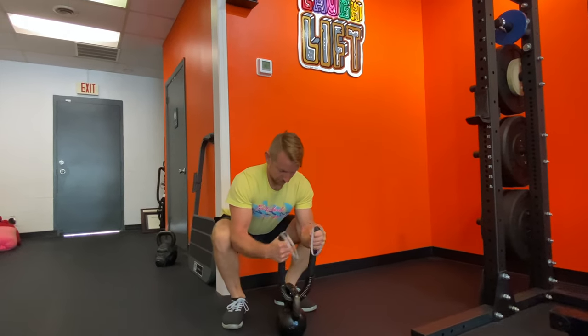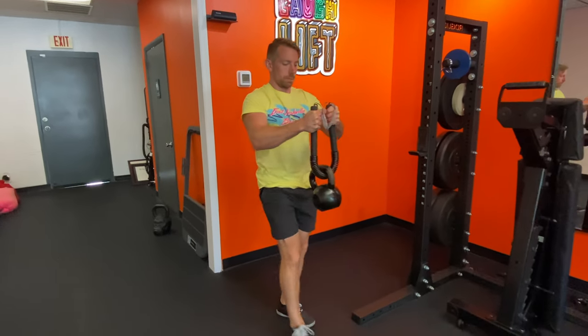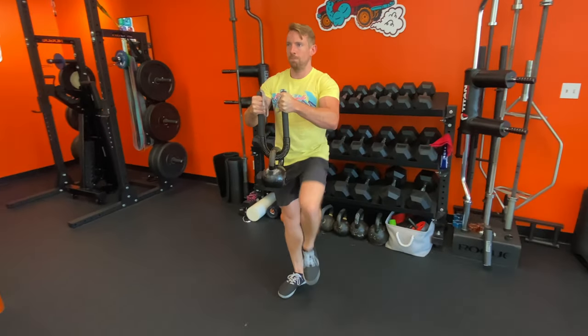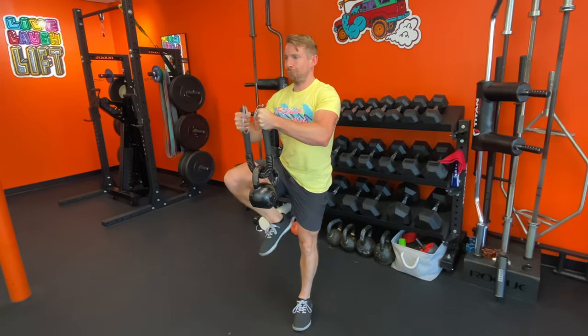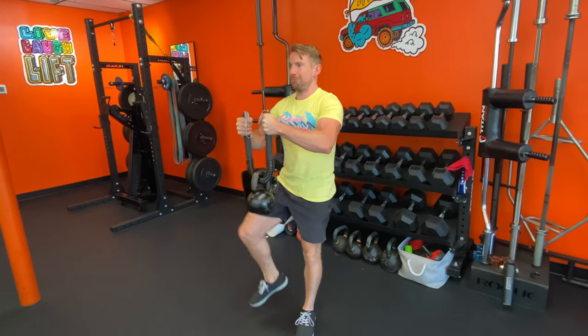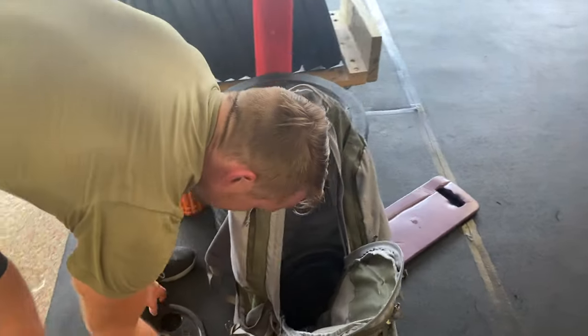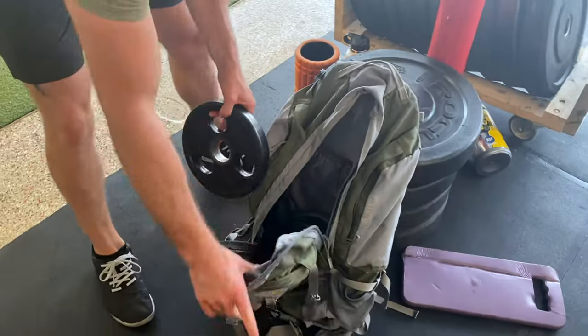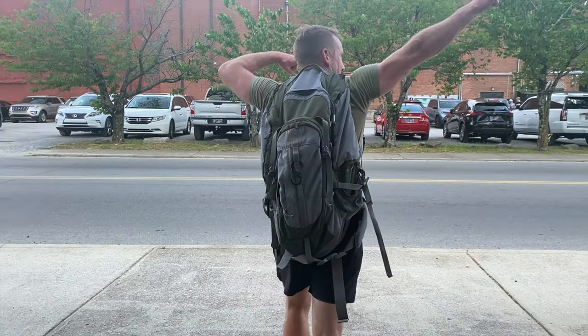The pec stick can also be used for carries by looping it through a kettlebell handle. Experiment with various heights, distance from the chest, and how close you grip towards the spring. Last but not least is the backpack or ruck walk — simply load up a pack with some weight and hit the road. You can also find specialty packs and weight plates specifically made for rucking.